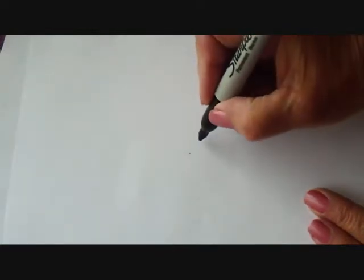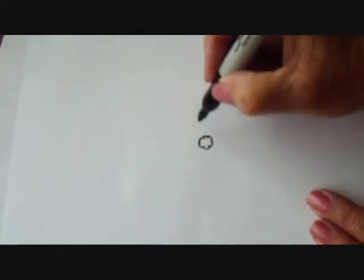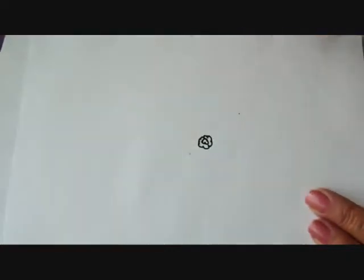To draw this flower, I'm going to start with the center, and I'm just going to make just a little bumpy circle, like that, and then another little circle inside.